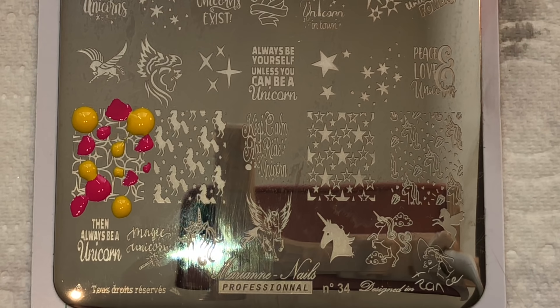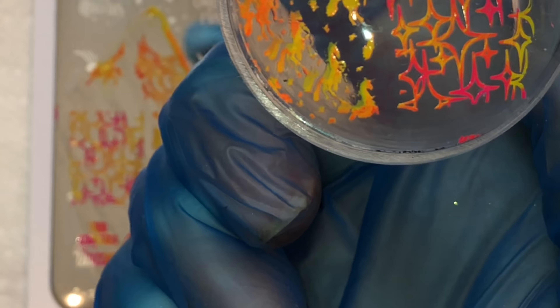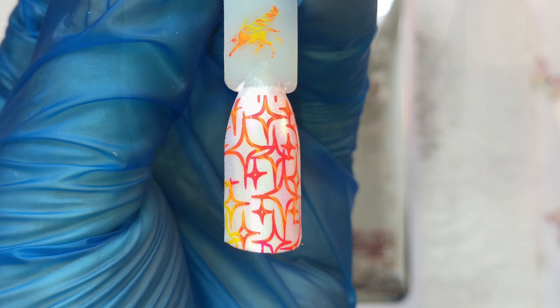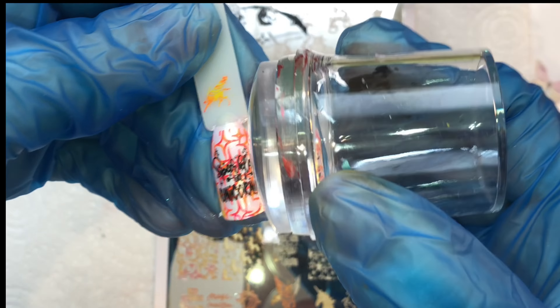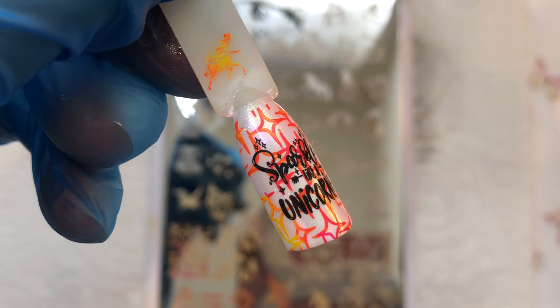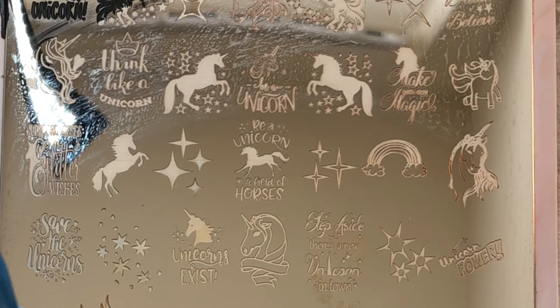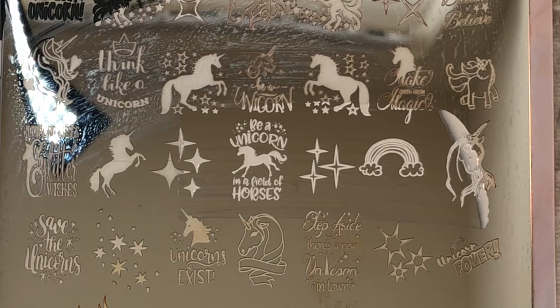I'm trying to show you possible ways that you can almost double stamp or layer up these images so you can have a blended color base. There you go — that's what it looks like, and then you can add writing or a unicorn image over the top of it. So there you go — it says 'sparkle like a unicorn,' very pretty. Please excuse my horrendous voice, I'm still poorly.